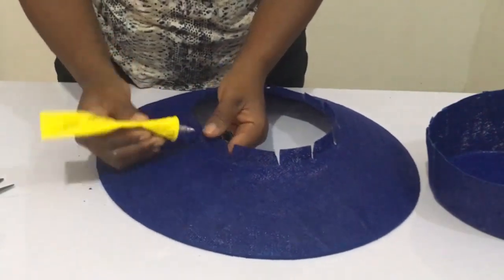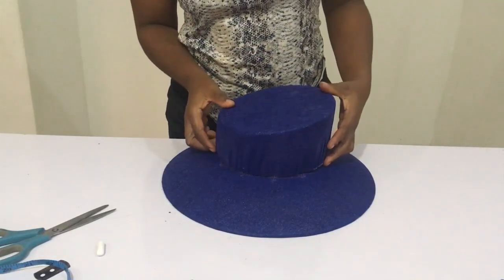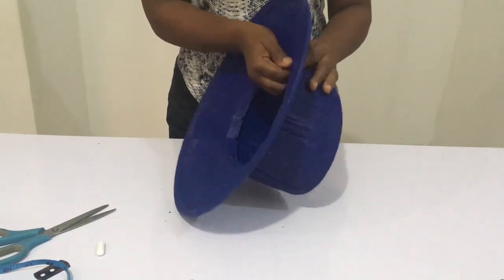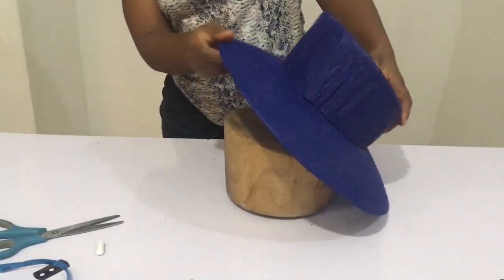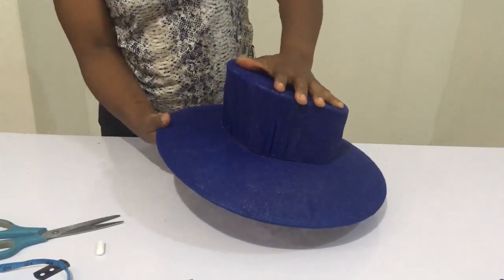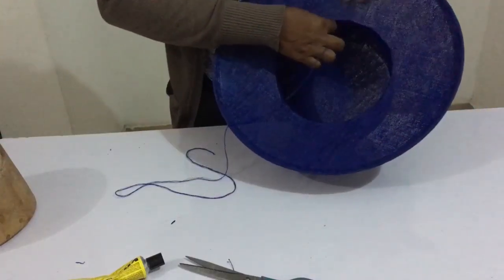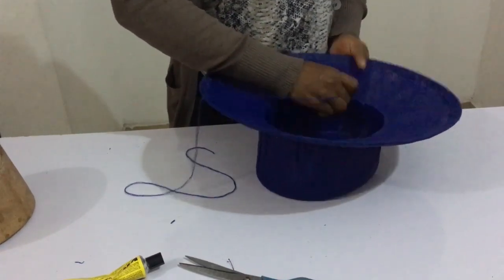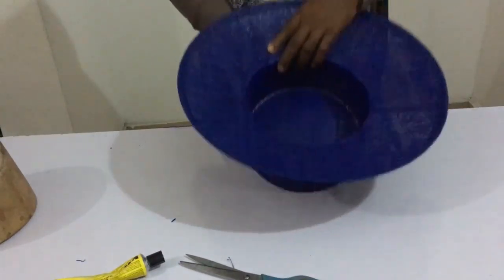After that, put your UHU gum at the top part — not the inside — because the crown is going to fit on top and you want it to stick. Put your crown in like so, then turn it and use your hand to start pressing it down firmly. Take your crown and fit it in, then leave it for a while to dry and fit perfectly together. After a while, take it off and use your needle and thread to sew all the way around where you glued, so it is stuck there for life.